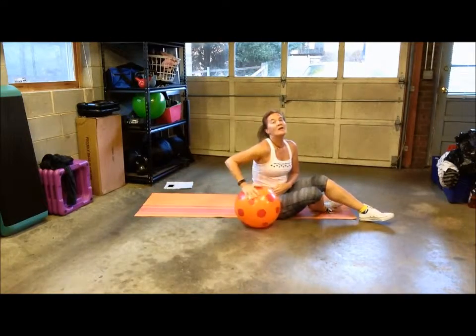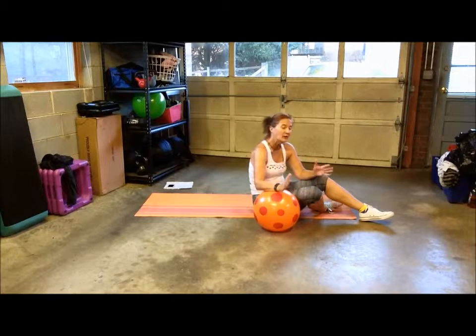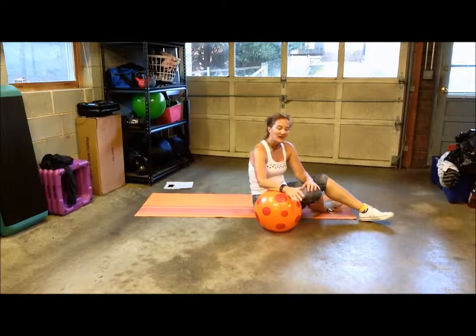Even though this ball isn't weighted, I can definitely feel it in my obliques because it challenges my feet a little more — my feet aren't together and they have to hold the ball stable. Give it a try!